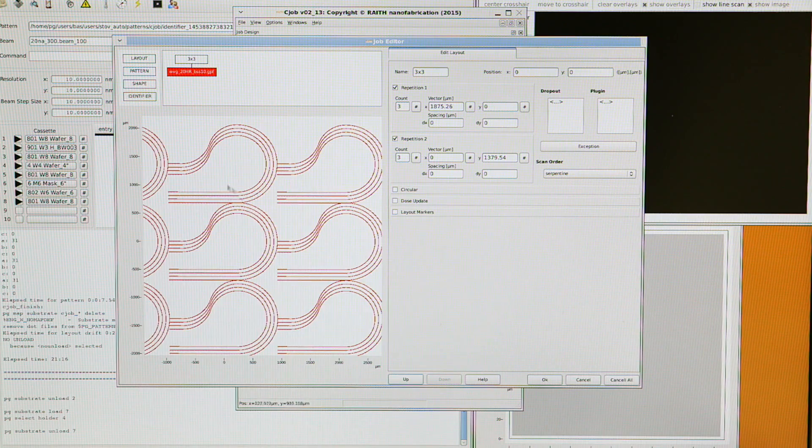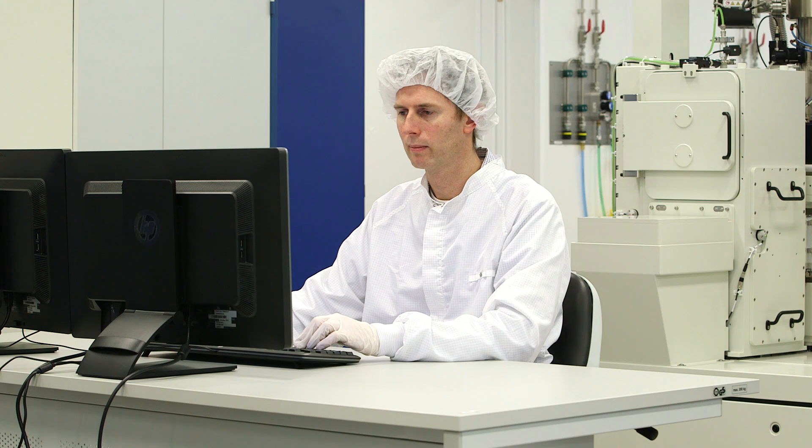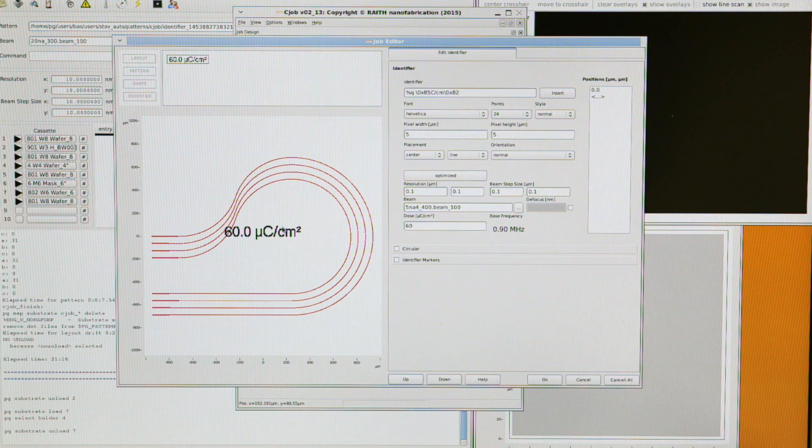Job file generation only requires substrate size, exposure conditions, and pattern information. Armed with this data, the EBPG can now run all the required automatic calibrations before the exposure is started.